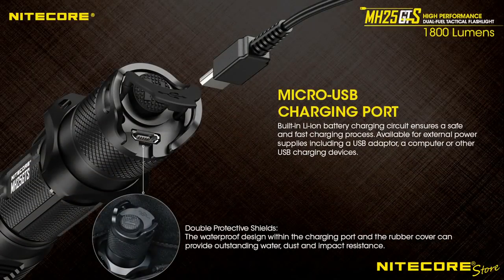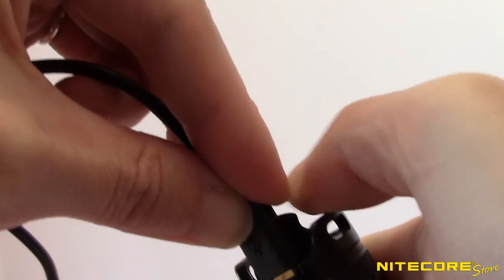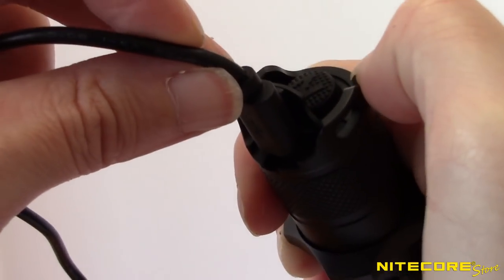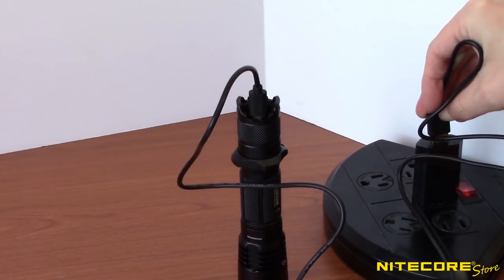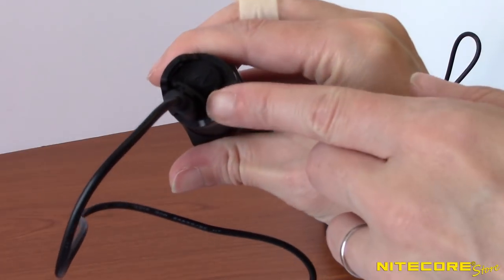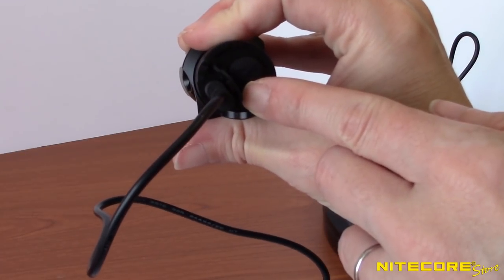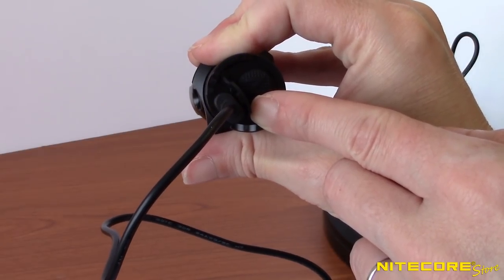The MH25GTS features a built-in micro USB charging port located on the tail cap, so it's easy to keep your flashlight charged and ready no matter where your travels take you. To charge, plug the included charging cable into the flashlight and an available USB power source. A blue indicator light next to the port will flash slowly to indicate charging is underway and turn steady upon completion.